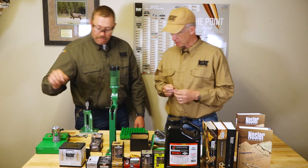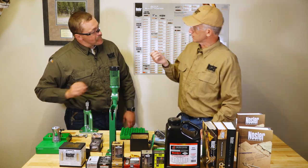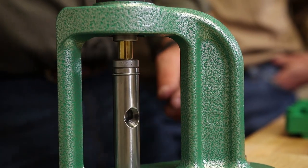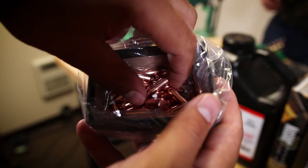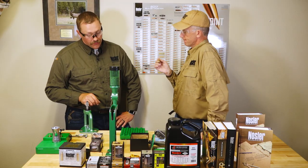I'm probably going to go with what you already put on this one that you handed me as a gift. This is the traditional AccuBond, and we're at 165s — 165-grain AccuBonds.